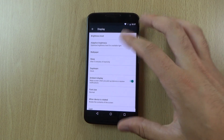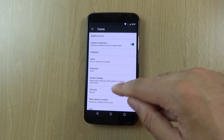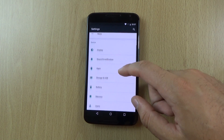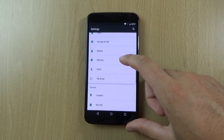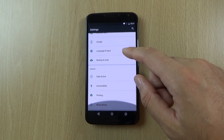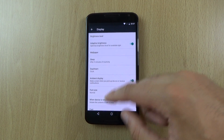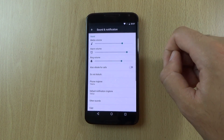If we have a look at the settings we can see that everything looks quite similar really. We get the ambient display still, and some of the other settings look quite similar, like the location, and some other things such as sound and notification.